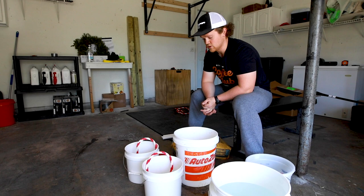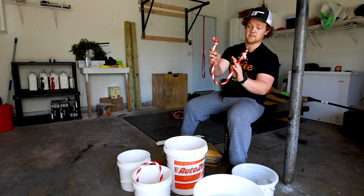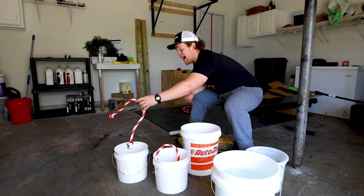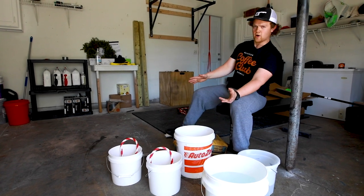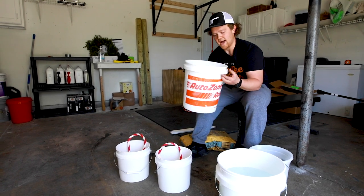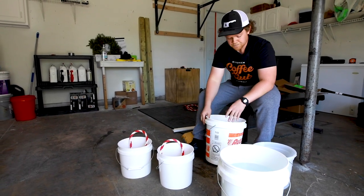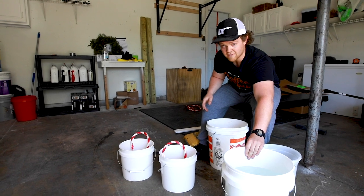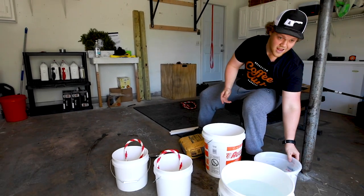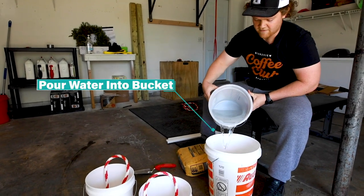Now we're going to mix the concrete to create our own kettlebell. This is the handle we just made. I have these two smaller two-gallon buckets from Lowe's. I normally mix concrete in a wheelbarrow, but since not all of us have access to one I wanted to use everything we bought. The concrete mix says three quarts of water, which is what I have measured in this measuring bucket. I'm going to pour it into the five-gallon bucket. It's important when you do any concrete mix that you put water in first — if you put the concrete in first and water on top, you're going to have a lot of dry spots.